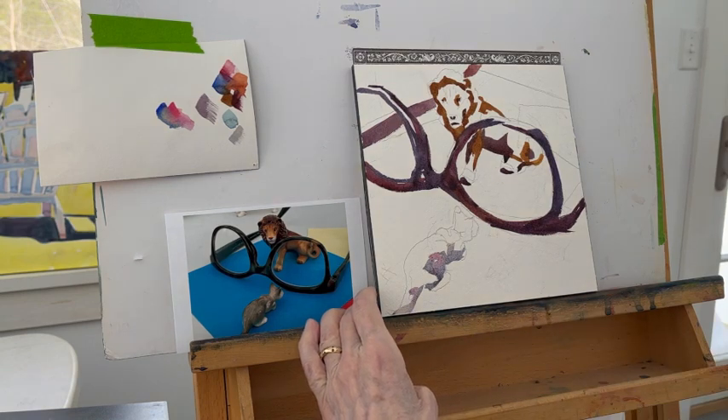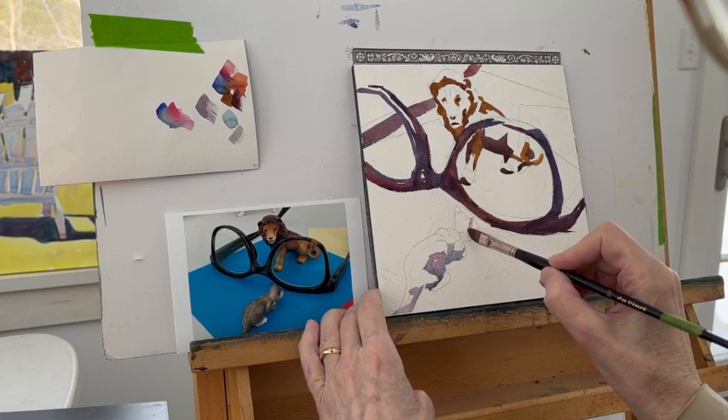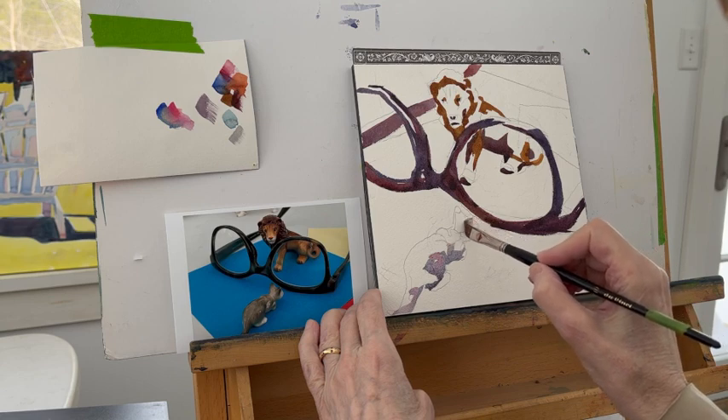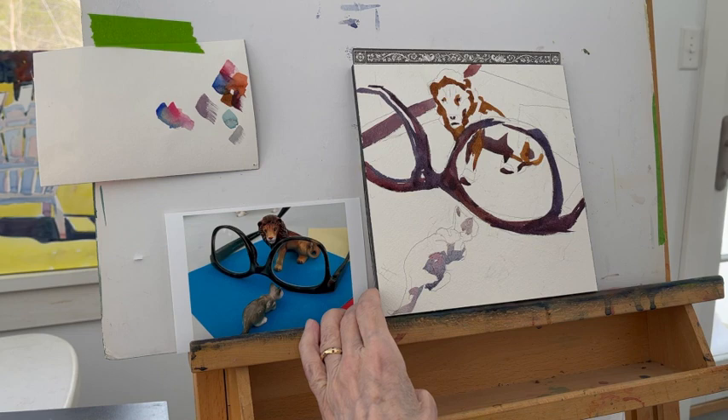In this case, I wanted a warm gray. Those are relatively warm colors that I used because the cat is warmer. That gray is a warmer tone than the eyeglasses are, and I want that contrast.